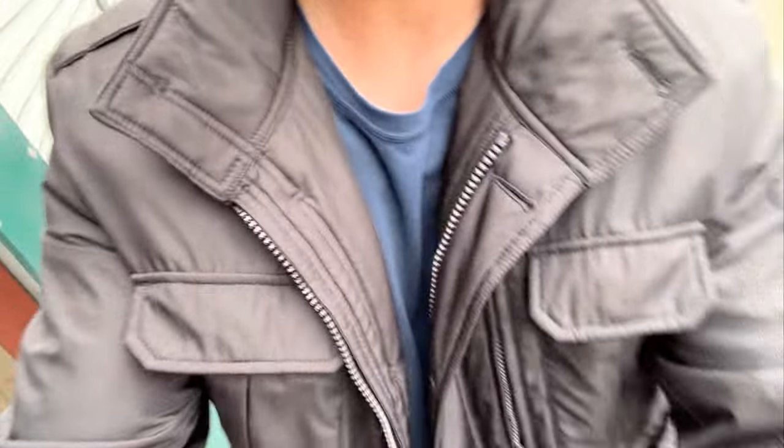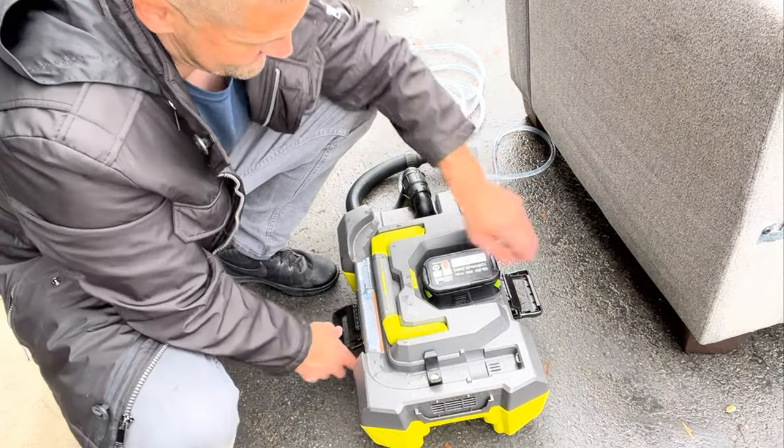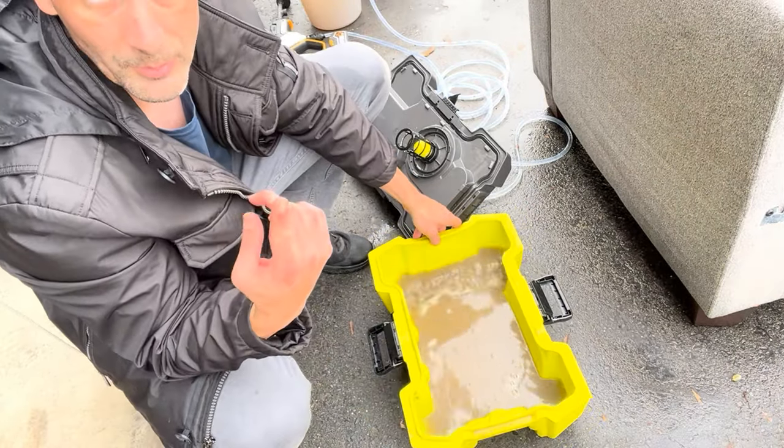That took me — this has been running for 23 minutes. Probably been running my mouth for five or ten of it. But let's take a look at how much dirt is in this thing. That's a lot of dirt, and that's just from one power wash.